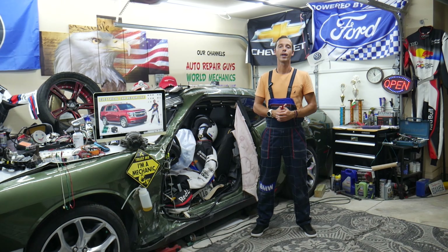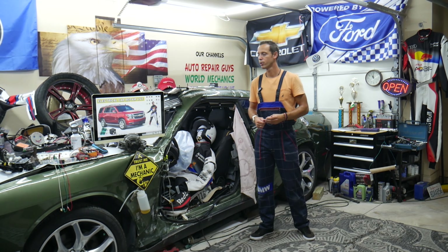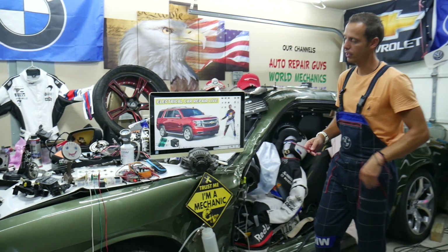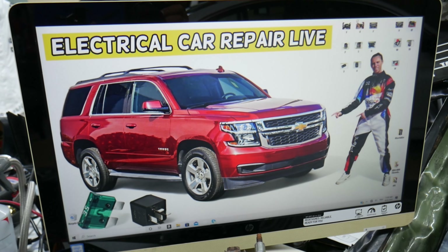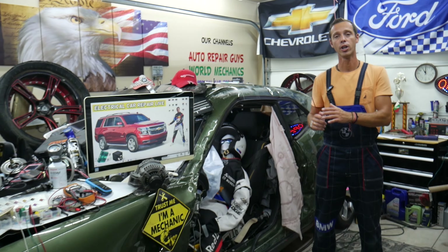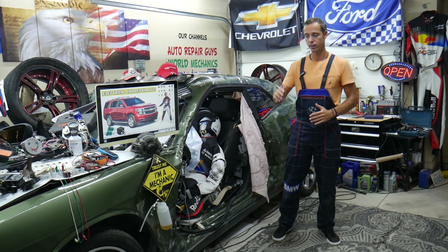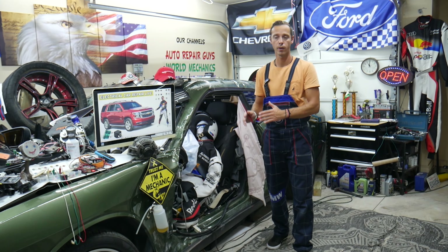Hey guys, welcome back to Electrical Carrier Paralife. Thank you guys for watching and subscribing to the channel. Today will be a super helpful video for any of you having a Chevy Tahoe or Chevy Suburban, that generation from year 2014 to year 2020. If you have one of those and you have a red battery light on the dash, and you want to see what can cause that — it doesn't necessarily mean you have a bad alternator. It could be a simple fix, we'll talk about that.